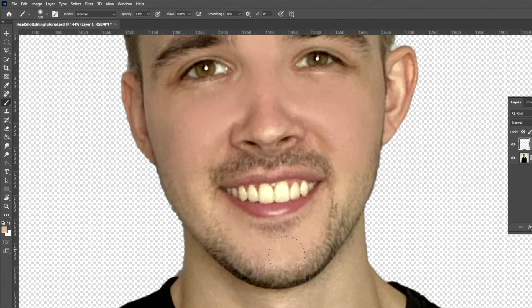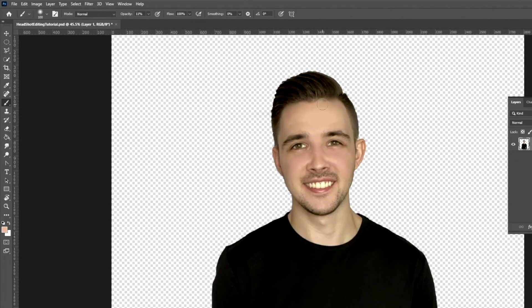I want to show you guys how to clean up and make your face look flawless — get rid of any blemishes and how to make you look amazing in Photoshop. Even though I think everyone naturally looks great too. Without further ado, let's get to the video.